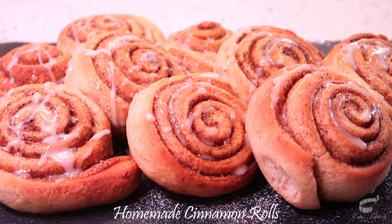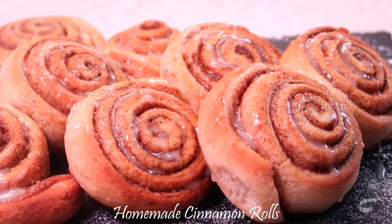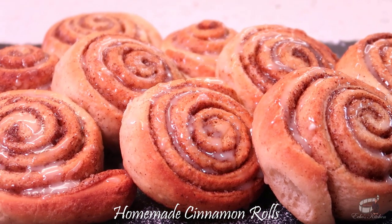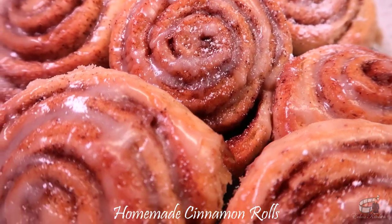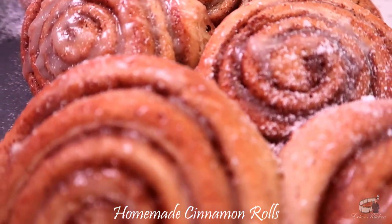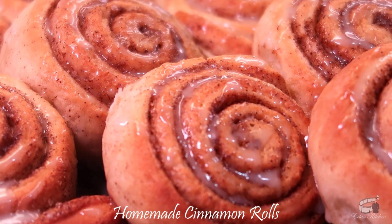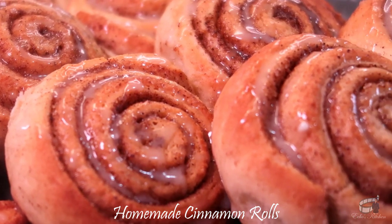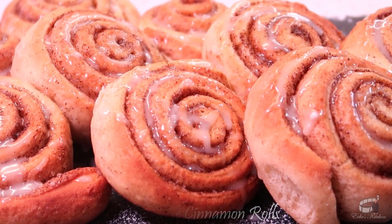Good morning! I'm Echo and today I'm going to show you how to make Cinnamon Rolls. My version of quick and easy homestyle cinnamon roll is crusty, light and soft. It's a perfect treat filled with buttery, sweet and savory flavors. This lovely and scrumptious pastry will sure boost your appetite and will instantly put you in a happy mood with every bite. So, let's get started!